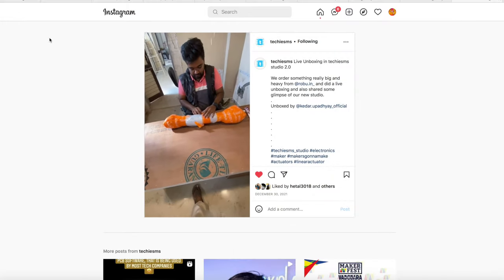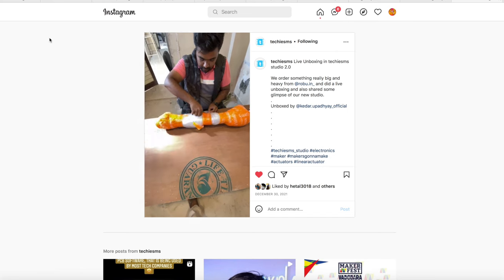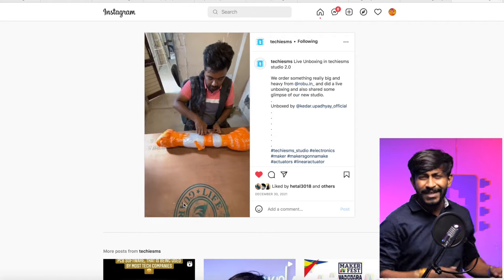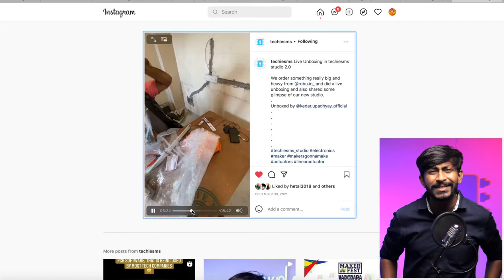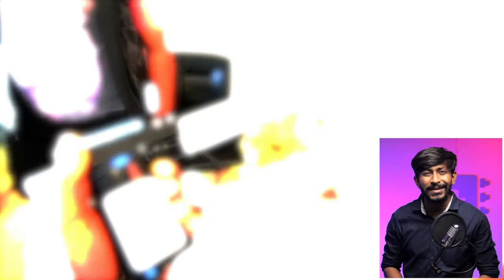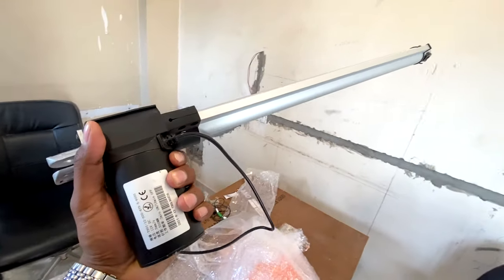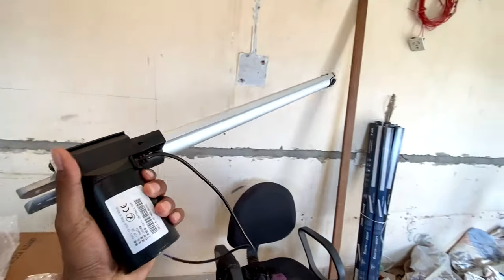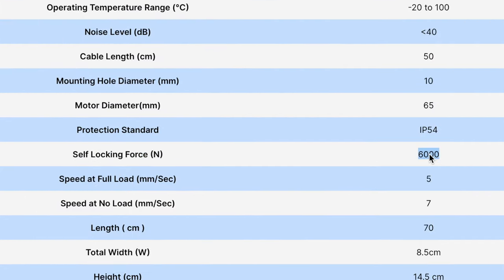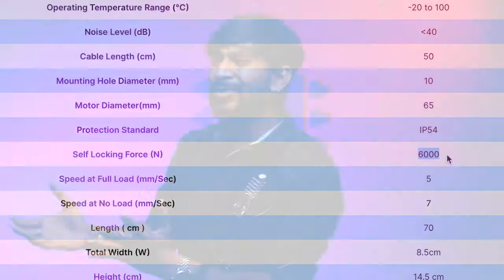We did a live unboxing on Instagram when the actuators arrived from robo.in. Upon receiving them, I realized these actuators are quite heavy — around 2.5 kg per unit — but that's expected as they are really durable and heavy-duty. According to the website, a single actuator has a self-locking force of 6,000 newtons.